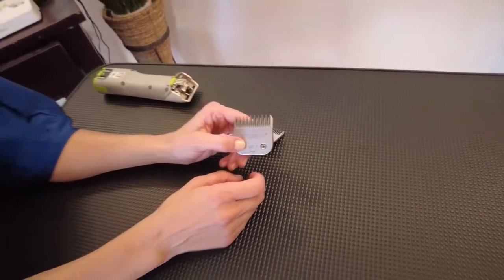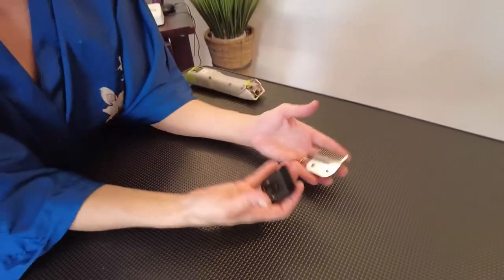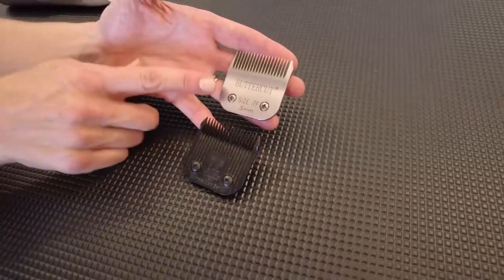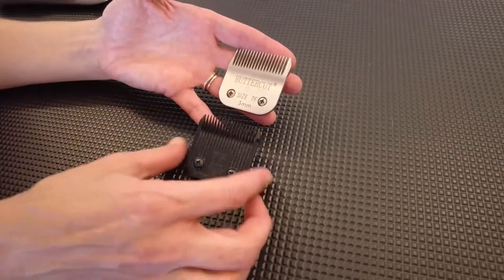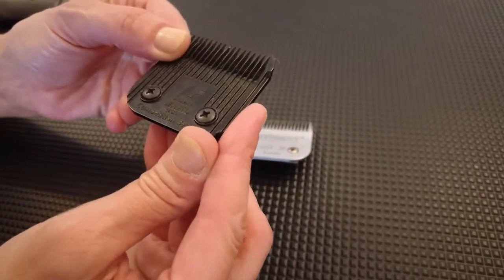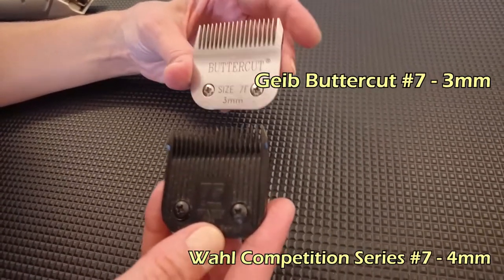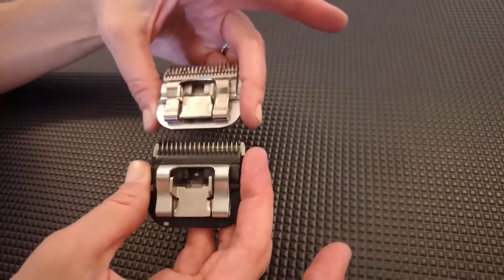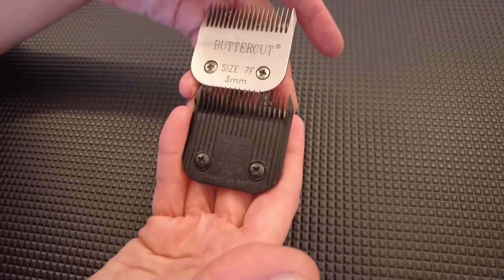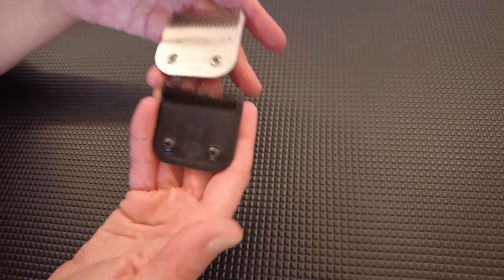The A5 system has different manufacturers doing different things, and there's an important caution: using our 7F as an example, this one measures 3 millimeters, but this Wahl Competition Series is 4 millimeters. So even though the housings are industry standard and will fit your clipper, the actual cut length differs between manufacturers. If you're doing a haircut, make sure you use the same manufacturer throughout for consistency.